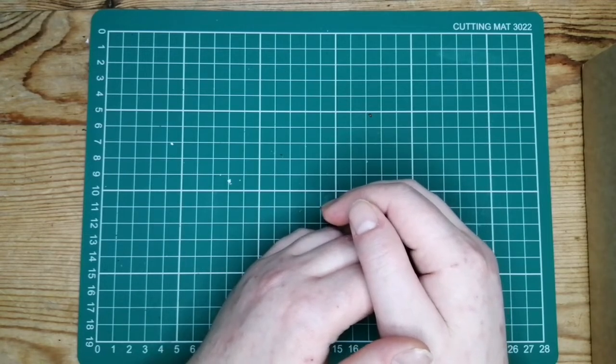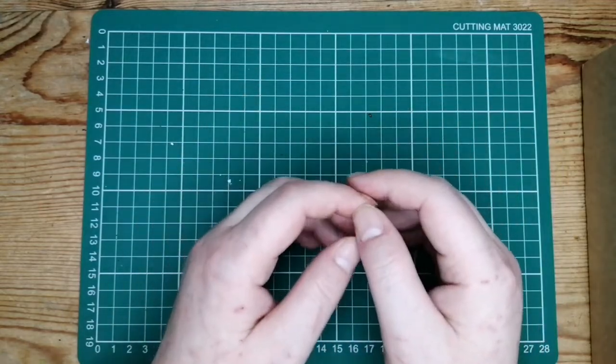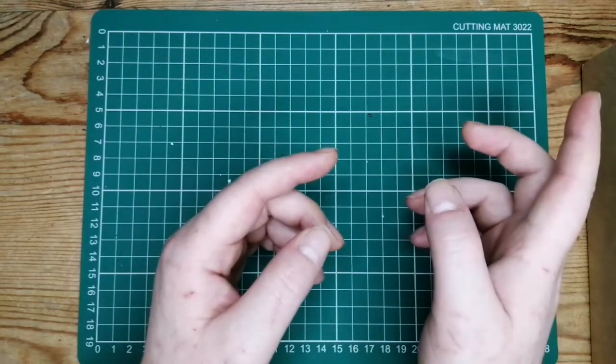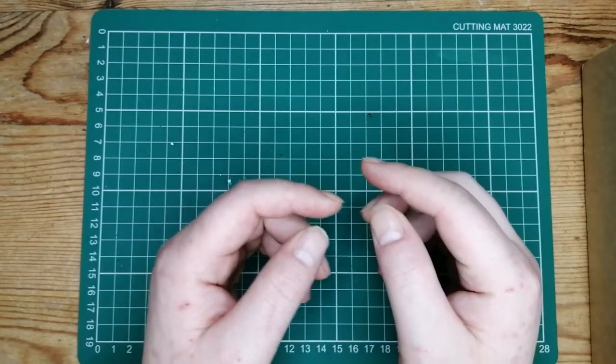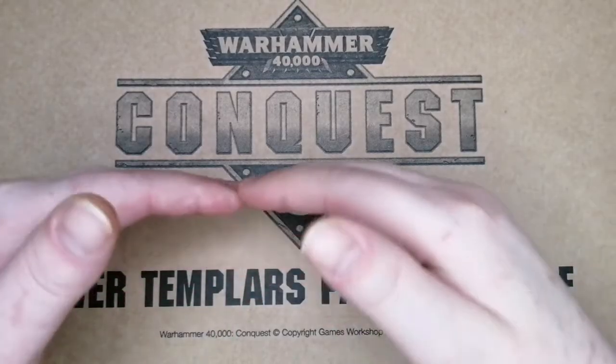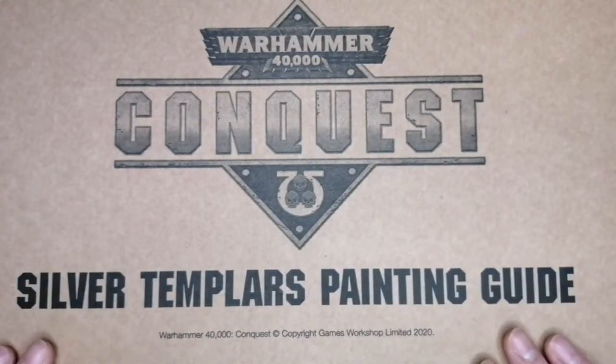As the title suggests — mystery unboxing. I'm actually pretty psyched to show you this today because I haven't seen much of this about on YouTube. So without further ado, let's get into it and see what we've got. And here we are — the Warhammer Conquest Silver Templars Painting Guide.